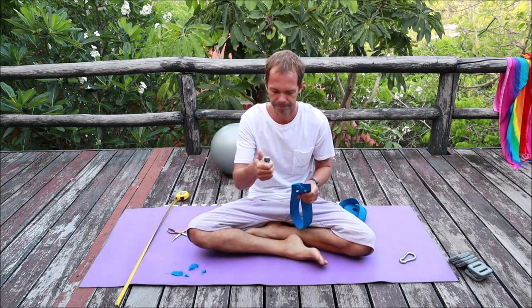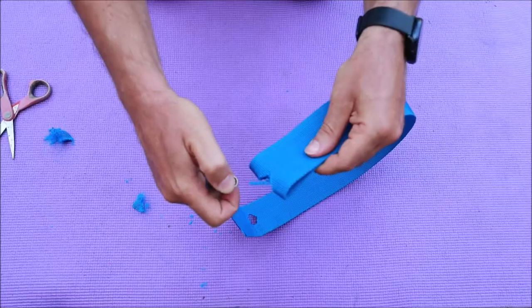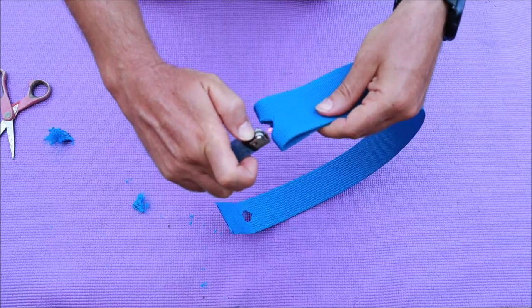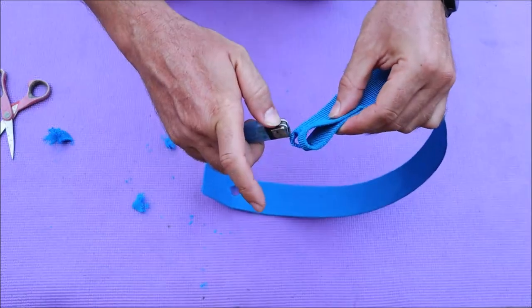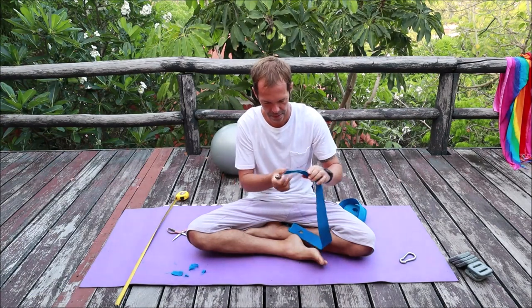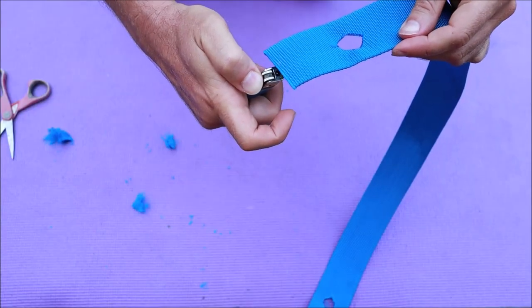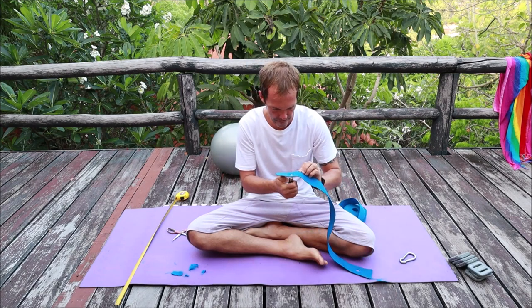We also need a lighter. We're going to burn the edges — we're going to burn this one, this one, and this one.